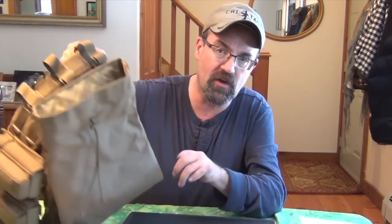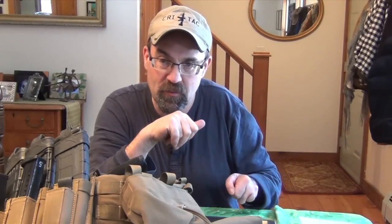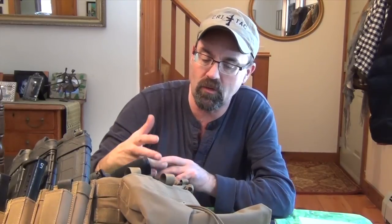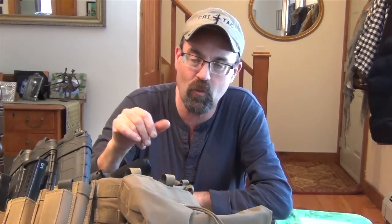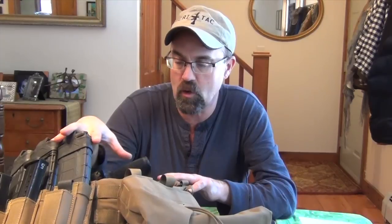Last but not least, a dump pouch. I was skeptical of dump pouches until I started doing a lot of teaching. As you're taking your magazines in and out, expending a partial amount of ammunition, it is nice to have. So the whole gear setup allows me to do what I want. What's nice about MOLLE gear — those of you in the military know — is it allows you to have a modular system so you can add equipment, take it on or off.